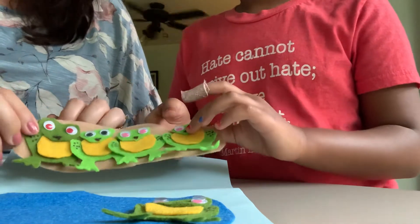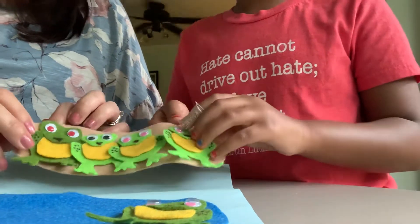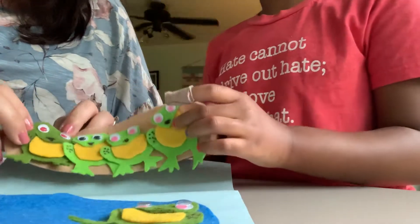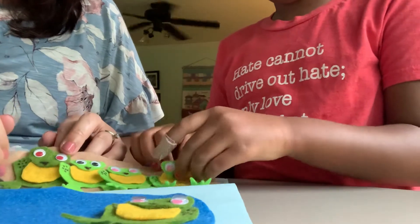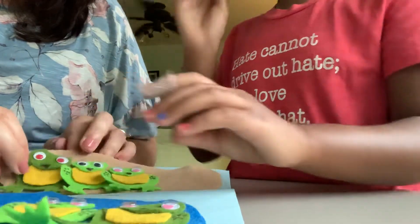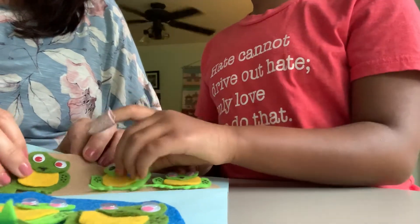I am a speckled frog sitting up on a log eating some most delicious bugs. Yum, yum. One jumped into the pool where it was nice and cool. Splash! Now there are three green speckled frogs.